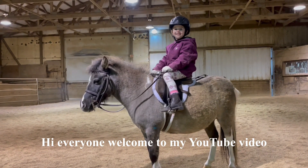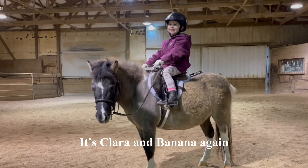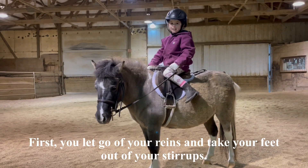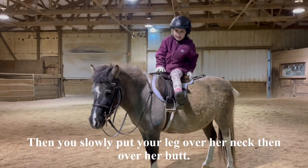Hi everyone, welcome to my YouTube video. It's Claire and Banana again. Today I'm going to teach you how to do the random world. First you let go of your hands and take your feet out of your stirrups.